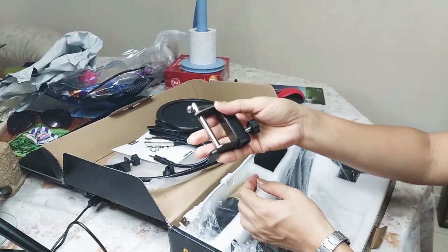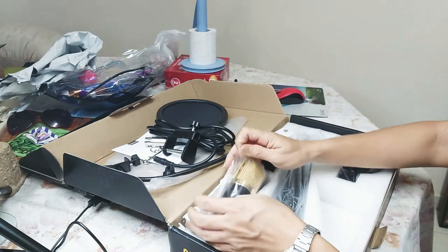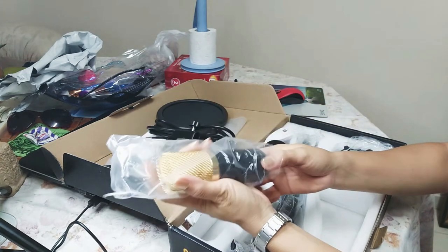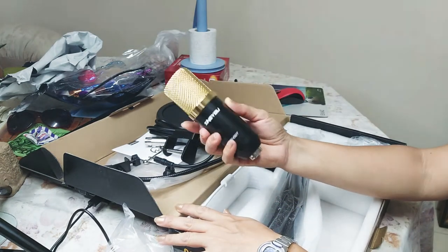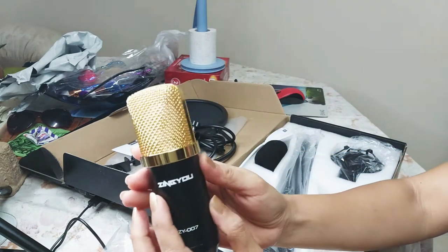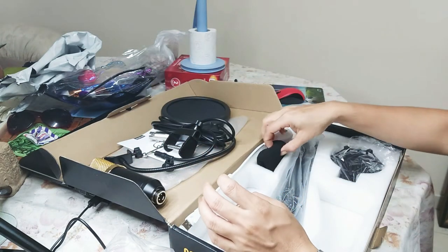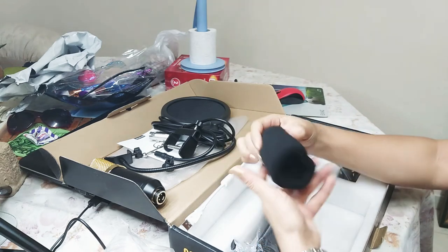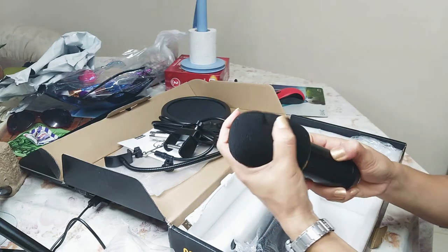Yes, it's nice! And of course the microphone itself — I chose the color gold, it's very nice, I like it. It's a bit heavy. And of course there is a foam cap.